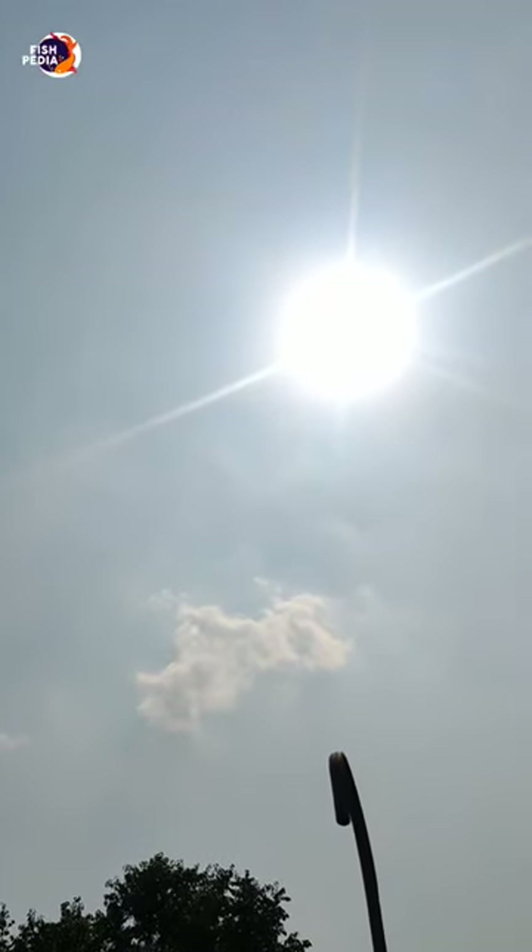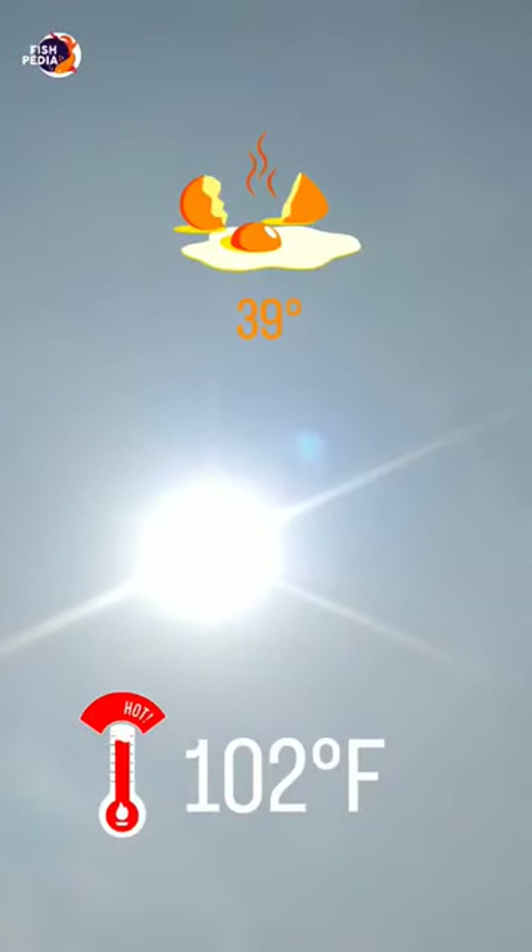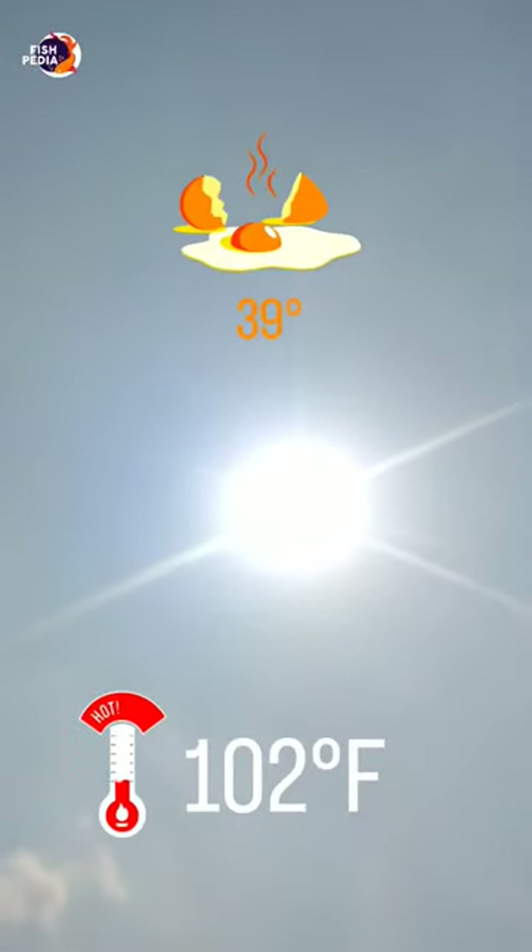Guys, I told you about the aquarium tank's water heat and fish are coming out of the aquarium tank. You see, it's 40 degrees Celsius and 101 degrees Fahrenheit.